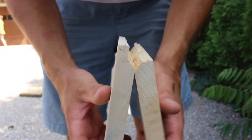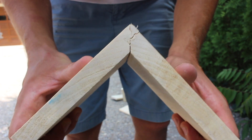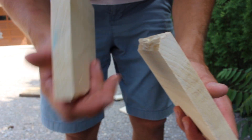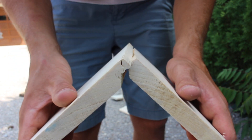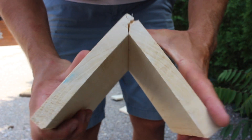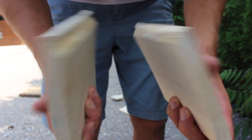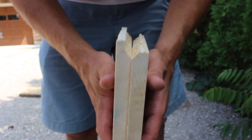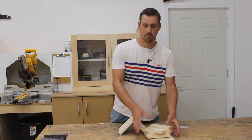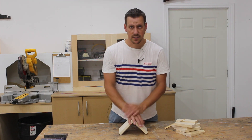So just as I was kind of expecting, it broke — it failed at the joint. I don't think Star Bond glue or any CA glue is quite the same; they don't really penetrate the wood like wood glue does and get a really good bond. So that's too bad in a way, but I was kind of expecting that. I was expecting this one to break, but I was also expecting this one to break as well.